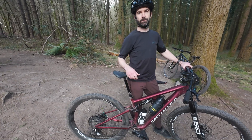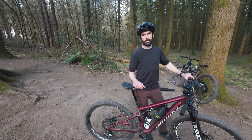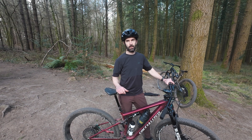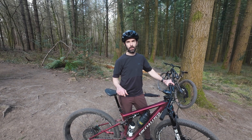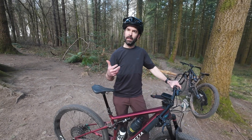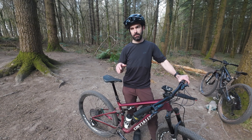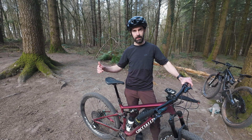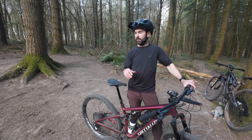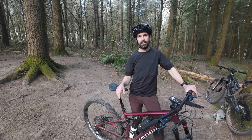With electronic Transmission there's sometimes a little delay between hitting the button and the gear actually shifting, but with a mechanical one it shifts exactly when you want it to. On whether it chatters like Shimano can when shifting up the gears - so far each shift has been fairly crisp and positive. It still has the shifting ramps on the cassette, and timing-wise it feels nice and easy.